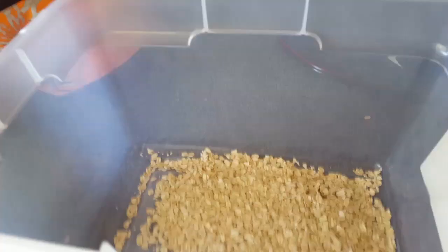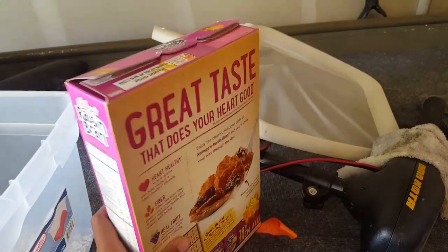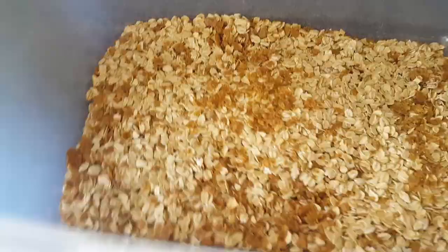Now you want to get the bran out, crunch it up with your hands, and put it in there. You just crunch it up and sprinkle it in. You want to do this a lot of times. I think I might grab a smaller box in a bit.